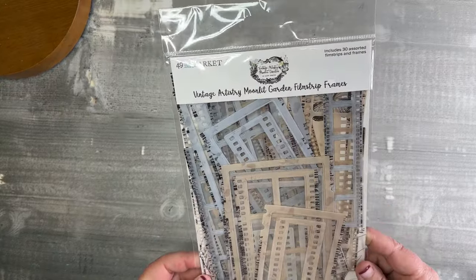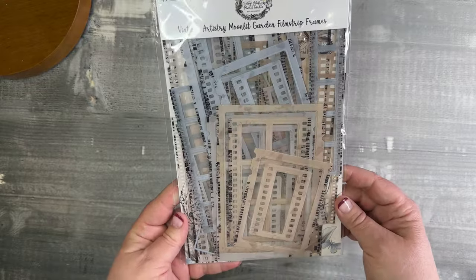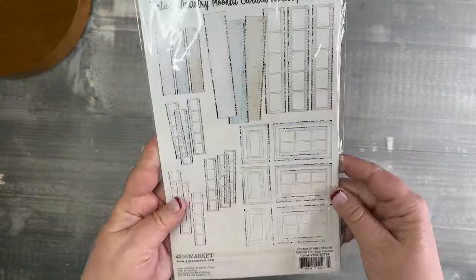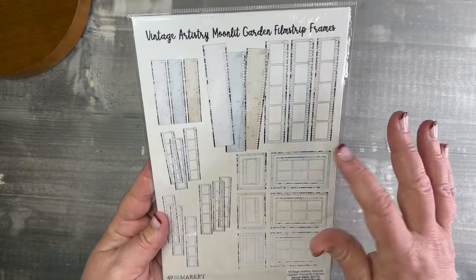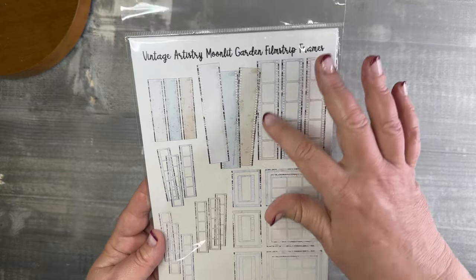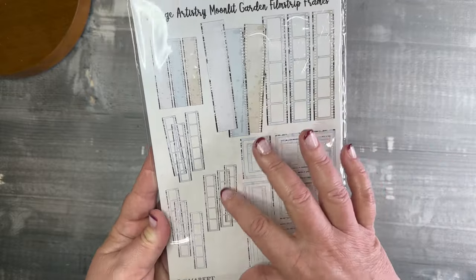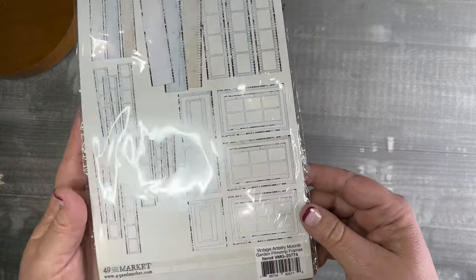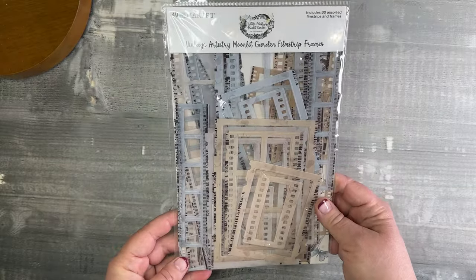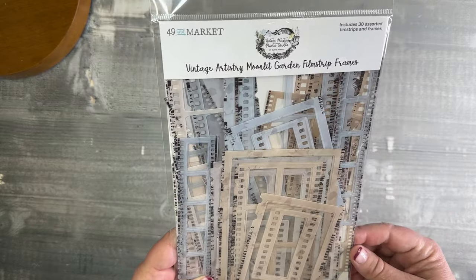Here's the Moonlit Garden film strip frames. I'm not going to open this one, but you can really see what you're getting in the pack — lots of tan and blue colored film strips. On the back you can see the assortment: there are full strips that are fully transparent but don't have the frame holes cut in them, then there are larger strips and smaller ones, a little storyboard, and transparency frames too. A great essential in neutrals to go with a lot of different collections — you've got the taupe, the blue, and a light gray in this collection.